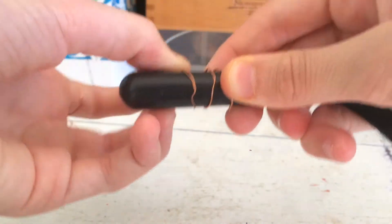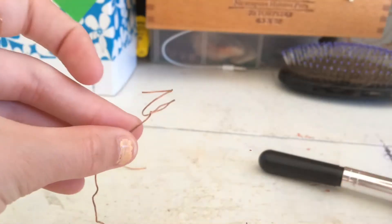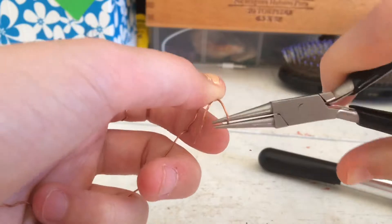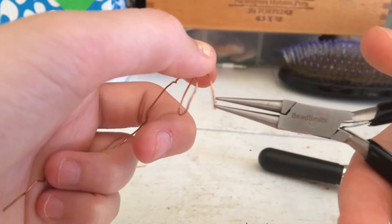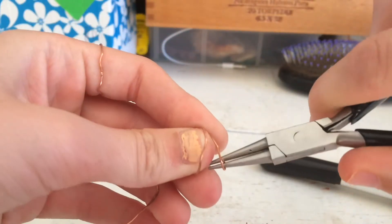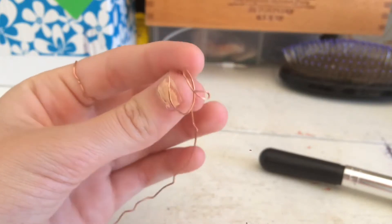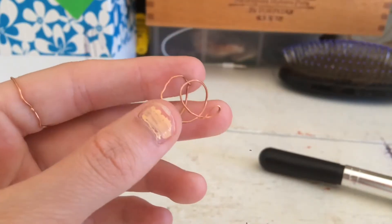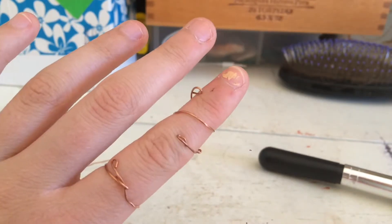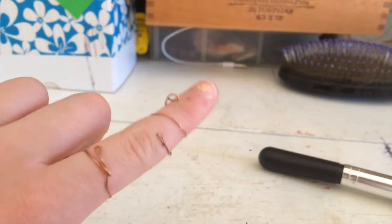For the first ring, it's just a simple ring. Wrap your wire around your brush about two or three times — that's your personal preference. Then start curving the edges back with your round nose pliers, which help make circular curled edges. Once you have both edges curled, that's what it should look like. You can resize it on your hand the way you like it, and that's the finished ring.